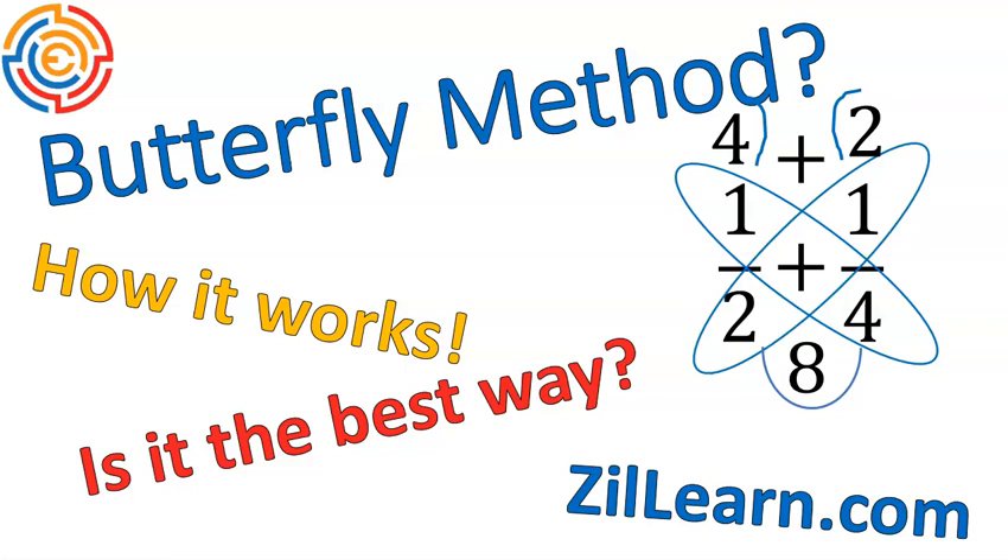Hello, this is Mr. Buffington, and we are looking at the butterfly method today. I'm going to talk about how it works and whether it's the best way. At the end, I'm going to talk a little bit more about Zilearn. I have another lesson up there about what division looks like and what multiplication looks like, so two lessons. I'll explain a little bit of that at the end, so definitely stick around.